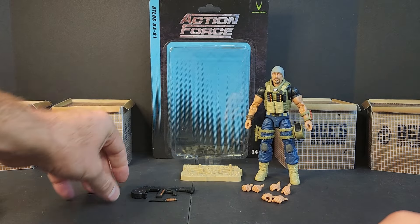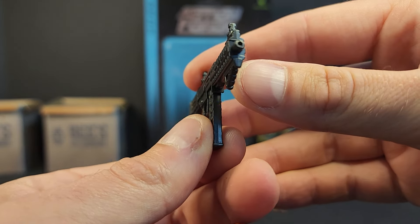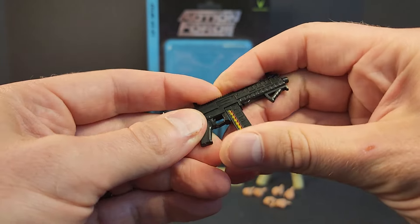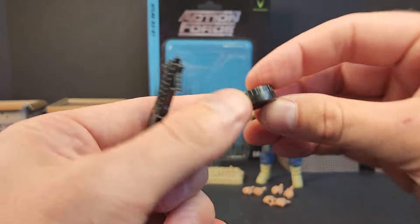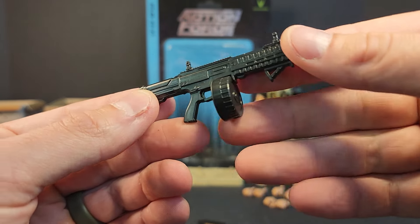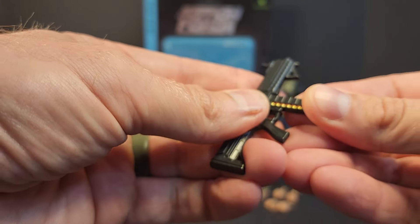Getting into his weapon, we get his nice little auto shotty. It's got the porthole for blast effects — something new, though not a whole lot going on with it color-wise. The mag drops out, nice little foregrip. We also get a drum mag that pegs in, and another one of these is actually on his hip, which we'll look at in a bit. A lot of shotguns, a lot of underbarrels in Series 5.